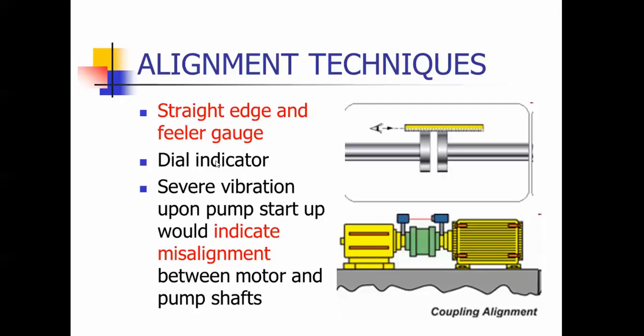You may need to use a dial indicator. There's a laser type, as you can see in this application here — different ways to line those up. Generally, if you had severe vibration upon startup, that would indicate misalignment.